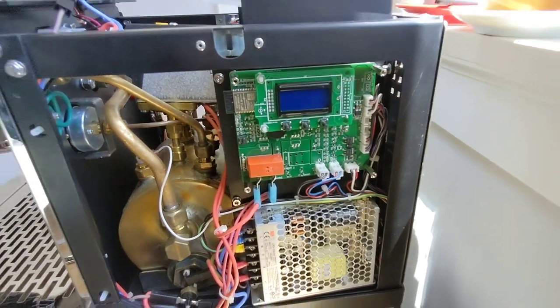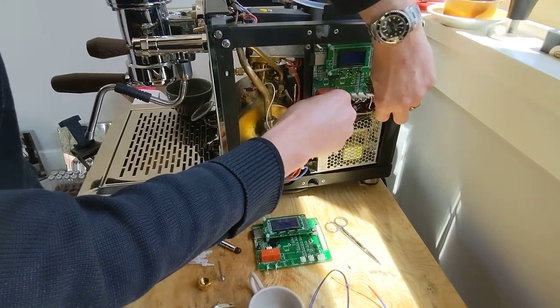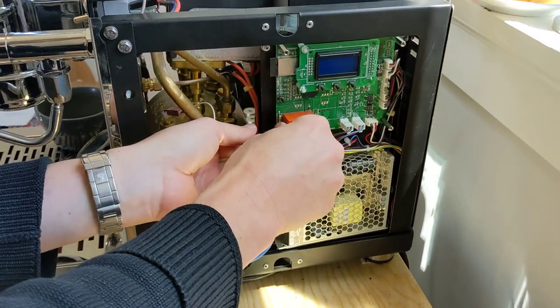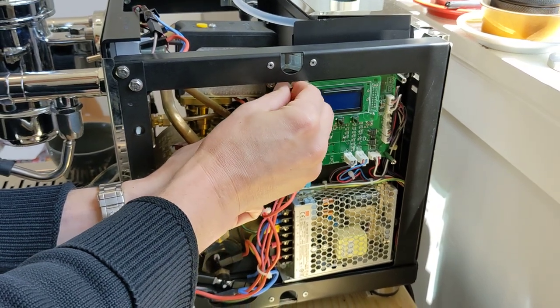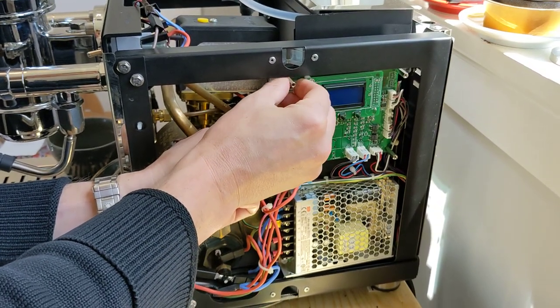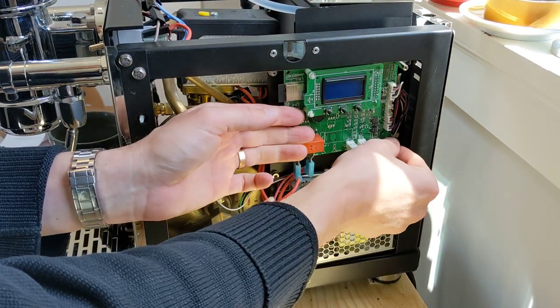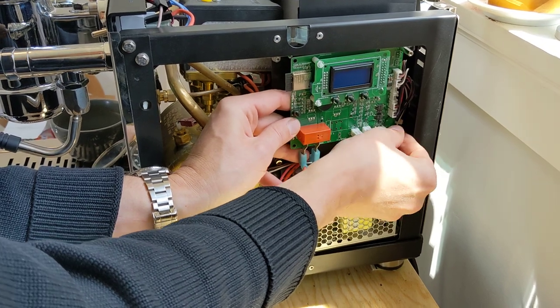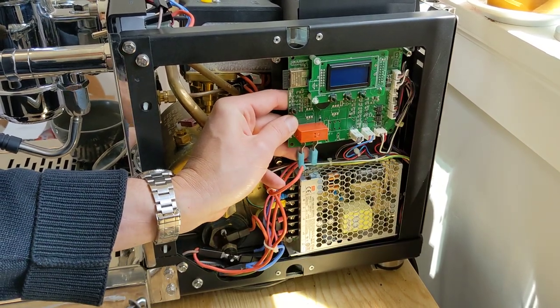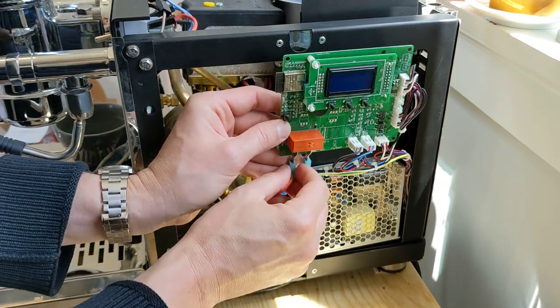First thing we're going to do is remove these standoffs. This is what holds the board into the actual machine. Drop all these pieces into some kind of catch cup so we don't lose anything. If you haven't swapped the board already, it's pretty simple — you're going to remove these pins.